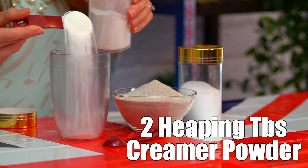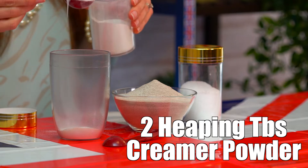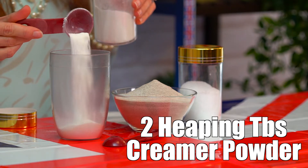While the tea is brewing, we're going to measure in our dry ingredients. First, I'm going to measure in two heaping tablespoons of the bubble tea creamer powder. If you're using an industry standard brown bubble tea scoop, then it will be two flat brown scoops. And next is two heaping tablespoons of the Earl Grey milk tea bubble tea powder.